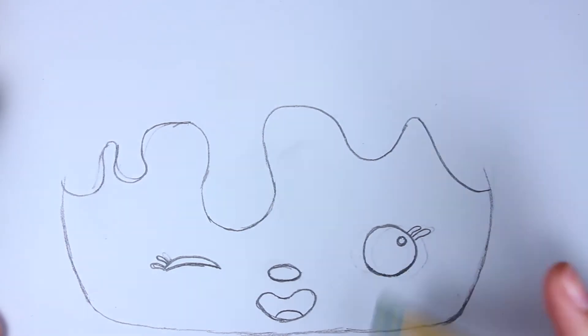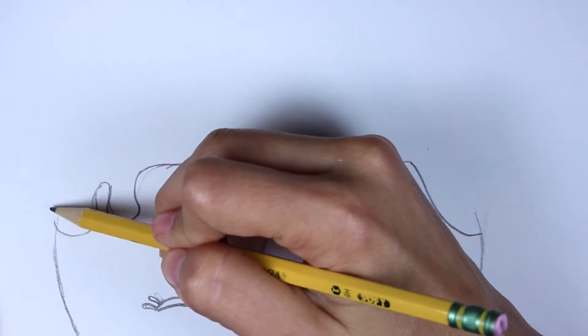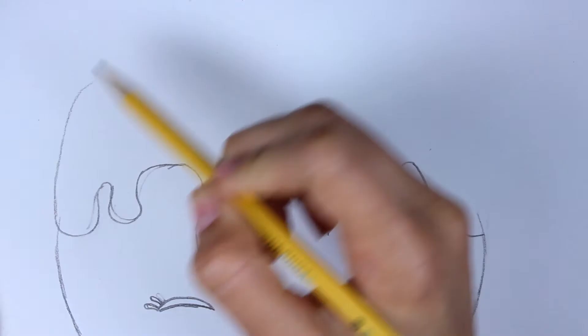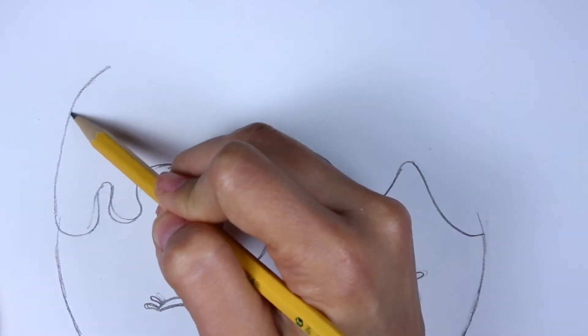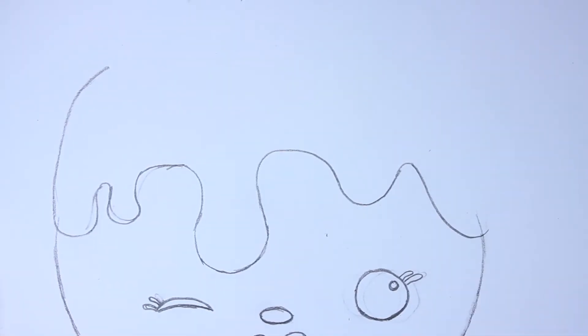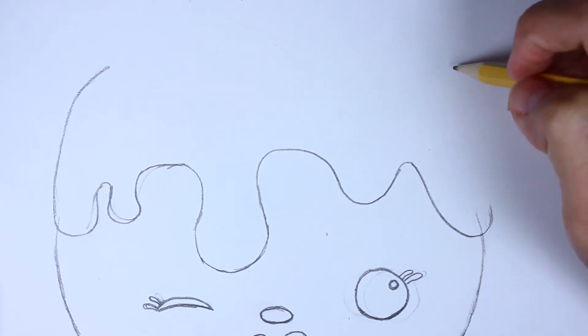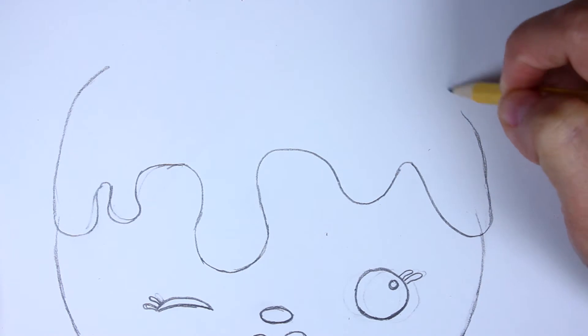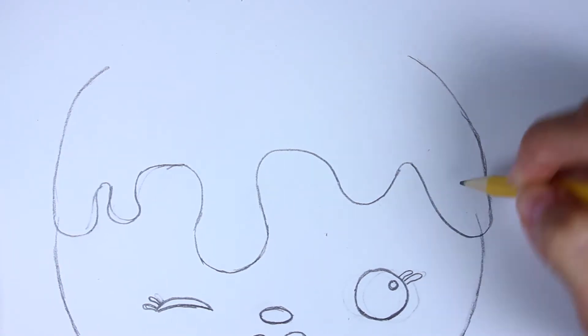Alright, coming back to this side I'm going to continue up and around like that. Now let's come back to this side guys and we're going to continue up a little bit, keeping a slight curve, coming up and around a little bit here - and I'm going to stop there because that's where the bow is going to start. So before we do that, let's come to this side and kind of stop around the same point, coming up, curving slightly, and there we go.